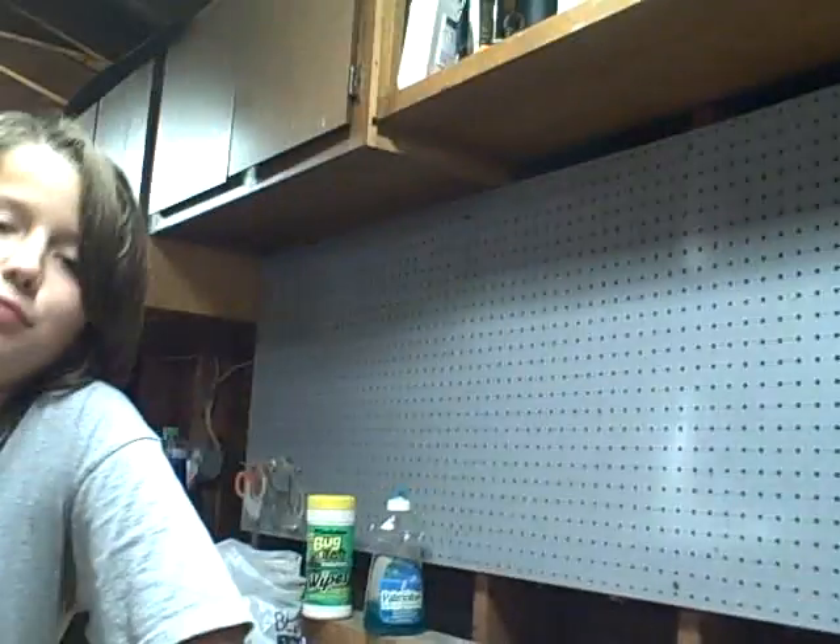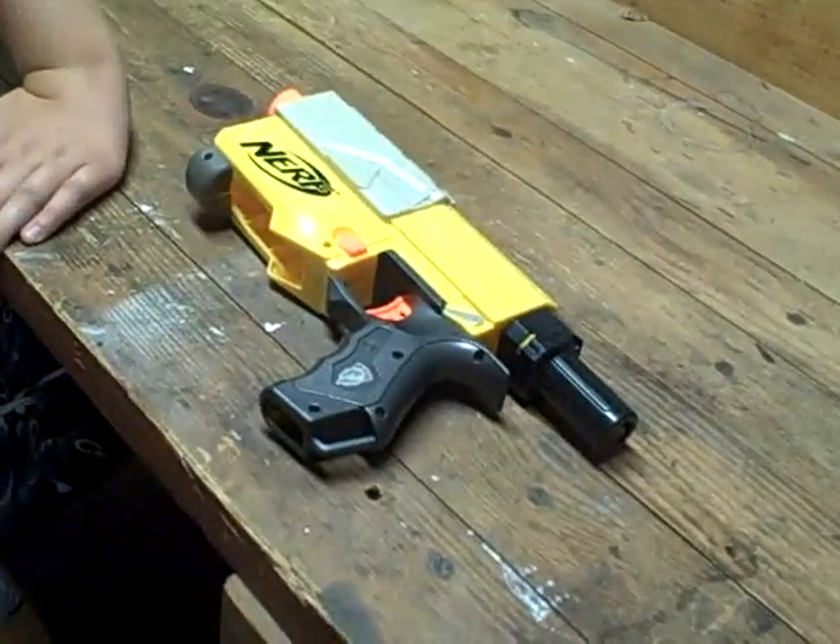Hi YouTube, this is Blackhawk Pictures 13 and Brightlight Films here with you to show you how to mod your Nerf Recon CS6.